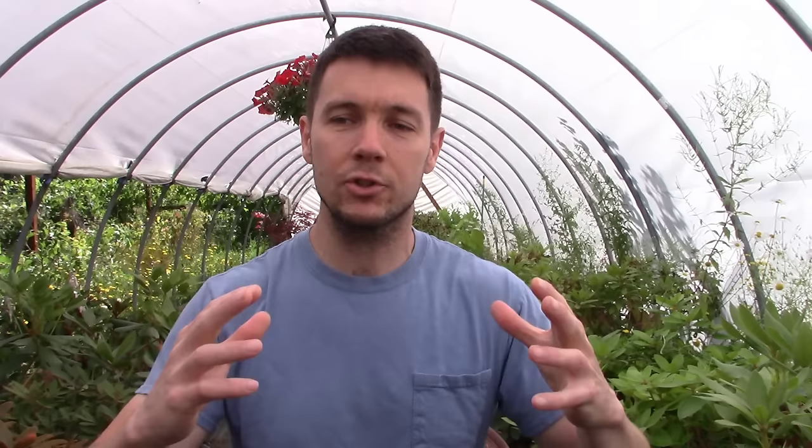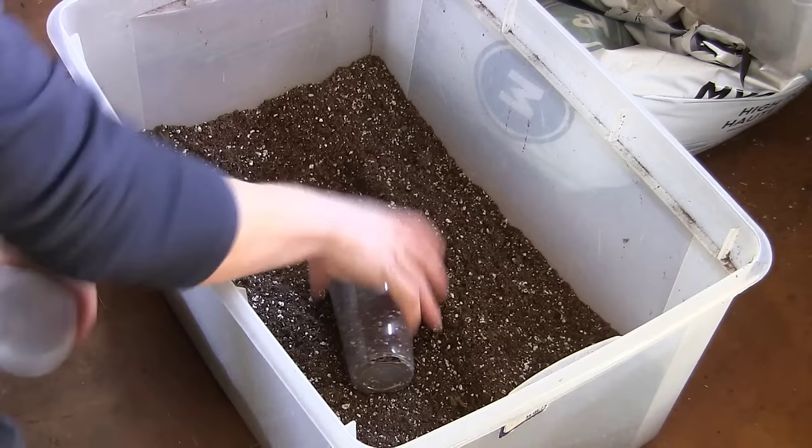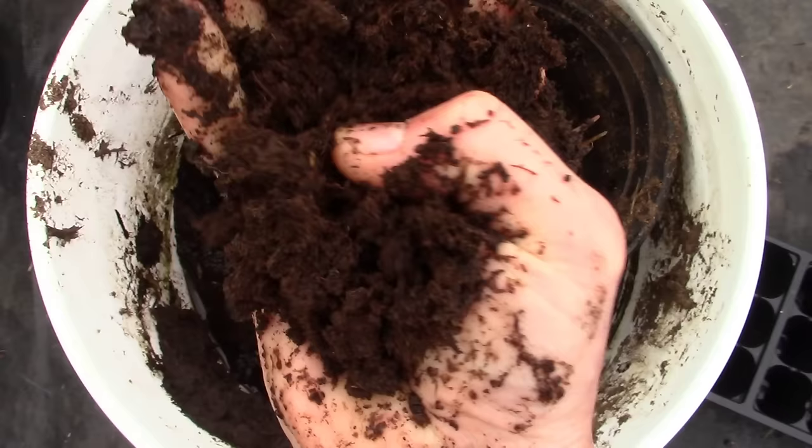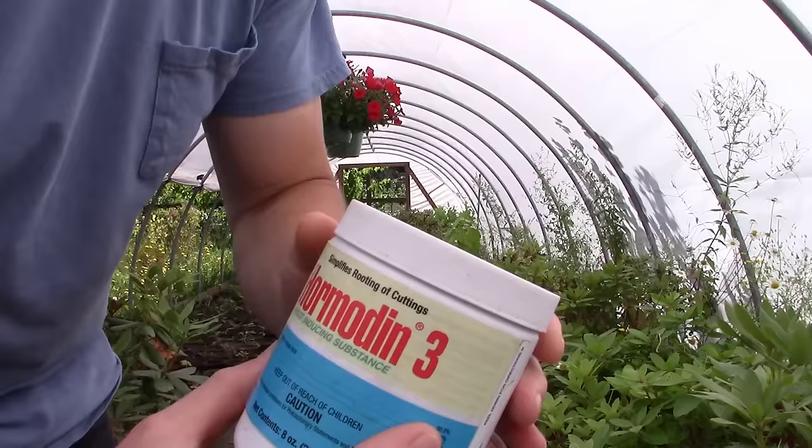Once containers are filled, we're going to saturate these pots because we're not going to be watering them while they're in the tote - only before they go in. We want them fully saturated. But here's the caveat: don't overwater if using peat moss or something that retains too much moisture. I'm saturating this bark because it drains right through and has lots of air spaces. If you're using standard potting soil with a lot of peat that holds water, just lightly moisten it - you might even want to wring it out a bit. Too much moisture and too much heat will kill your cuttings.